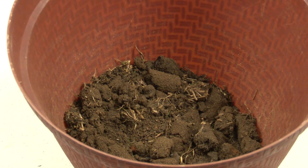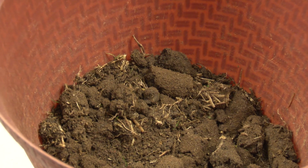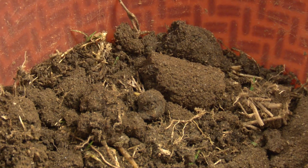Now especially in times like this when your soil may be wet, it's a great time to collect your sample and take it inside and spread it out on some newspaper to let it dry, because the sample you're going to want to bring into the office you do want to have dry.